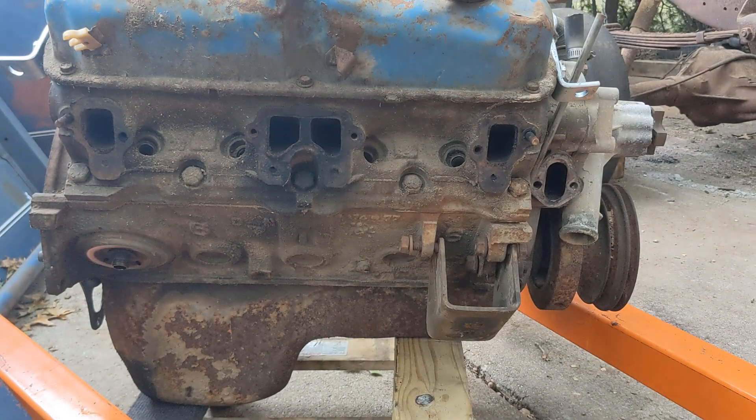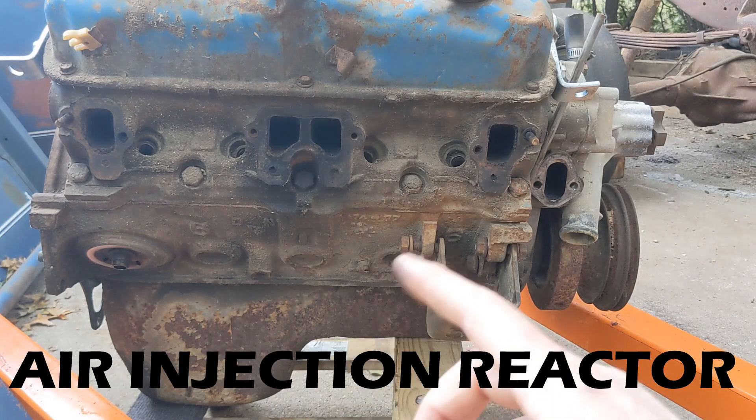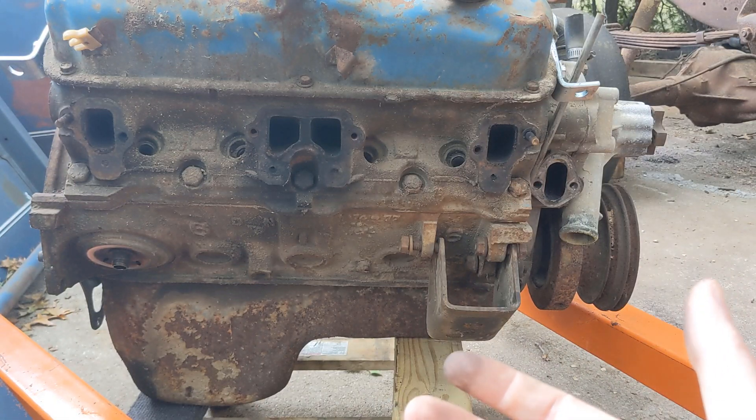These are an emissions control thing that came out in the mid to late 70s called AIR, or air injection — I don't remember what the R stands for — but regardless, it's commonly called a smog pump system.